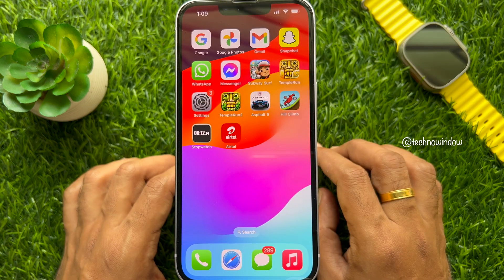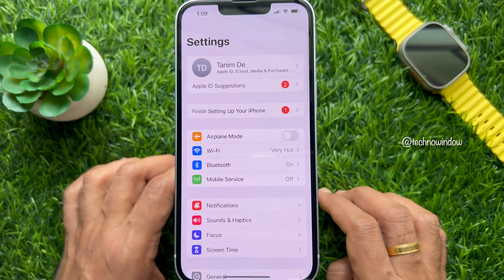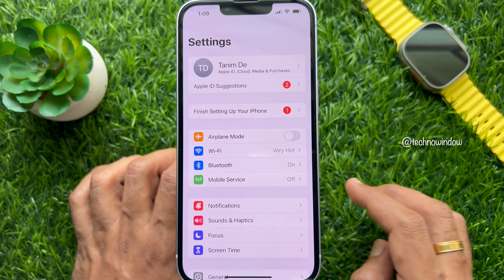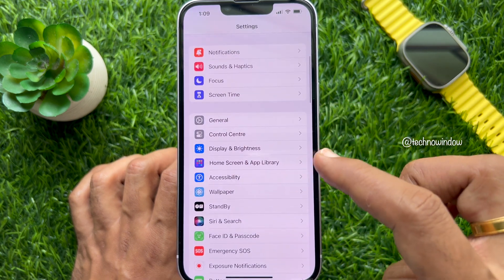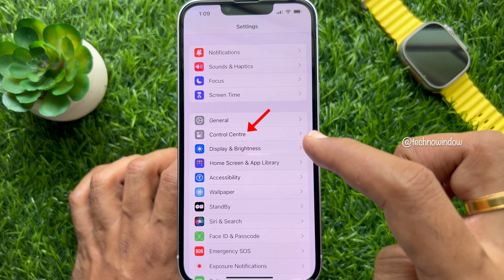Hello everyone, today I would like to show you how to ping your Apple Watch with your iPhone. First, open the Settings app on your iPhone. Make sure your iPhone is running iOS 17 or later. In Settings, scroll down and tap Control Center.